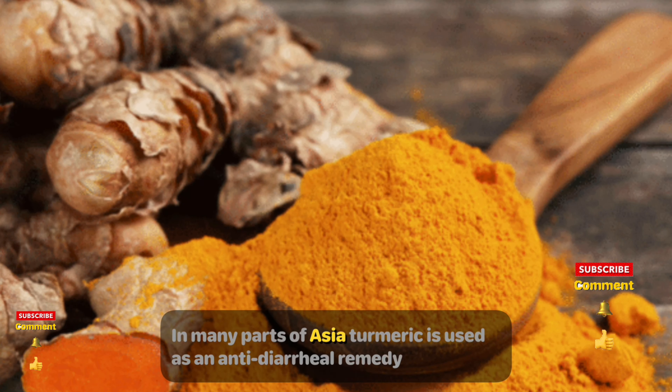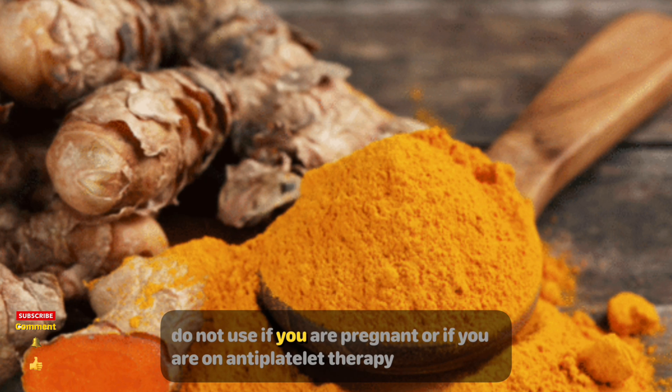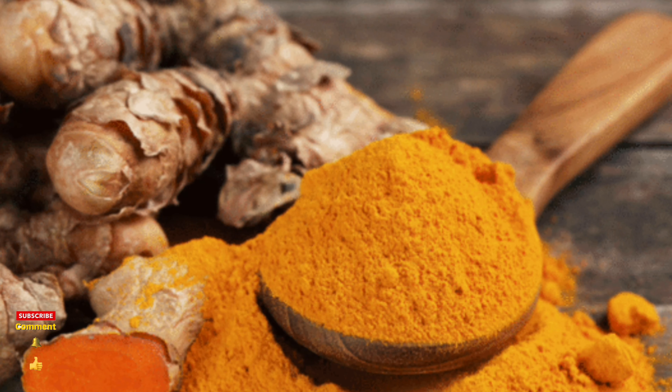In many parts of Asia, turmeric is used as an anti-diarrheal remedy. Add it to food or dissolve in water and drink. Warning: do not use if you are pregnant or if you are on anti-platelet therapy such as ticlopidine or ridogrel.